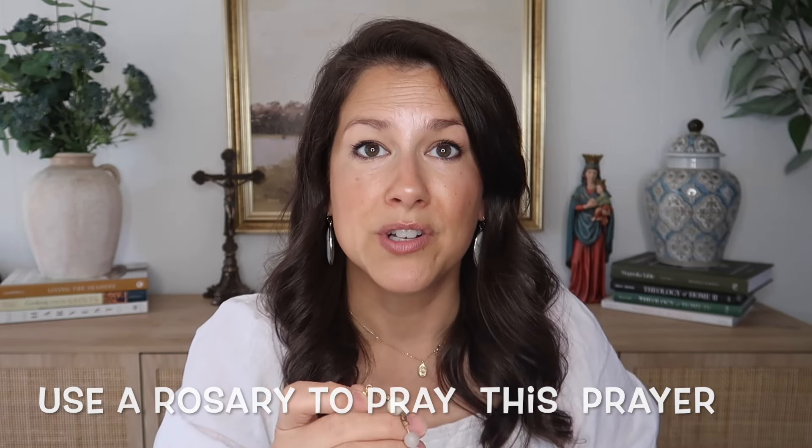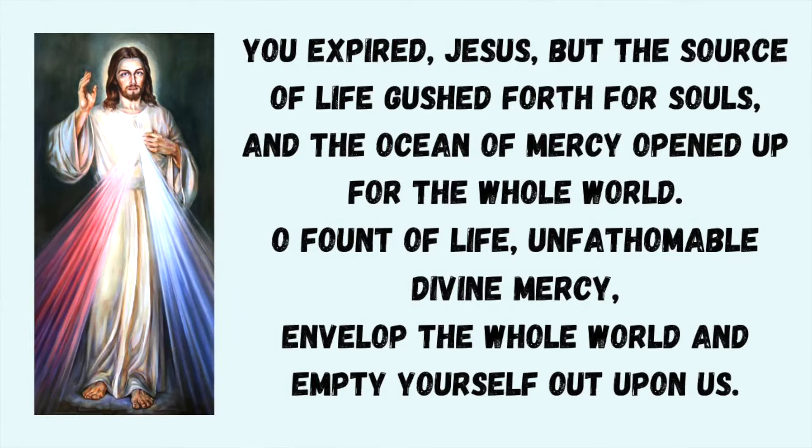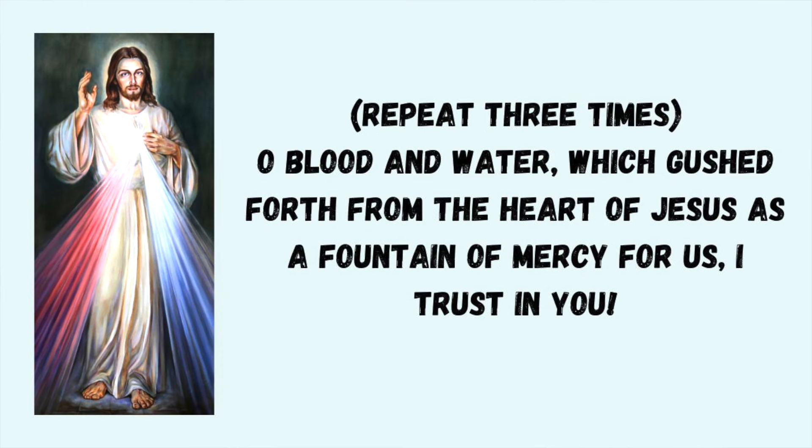Then start with the first prayer. This first prayer is actually optional — if you're praying with a group they might or might not pray it. It goes: 'You expired, Jesus, but the source of life gushed forth for souls. The ocean of mercy opened up for the whole world. O fount of life, unfathomable divine mercy, envelop the whole world and empty yourself upon us.' Then three times: 'O blood and water which gush forth from the heart of Jesus as a fount of mercy for us, I trust in you.'